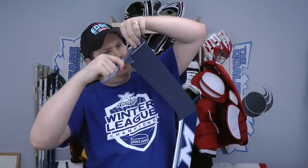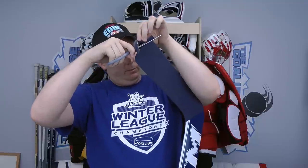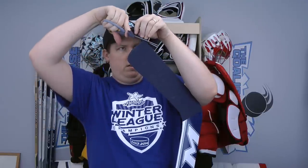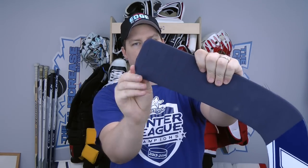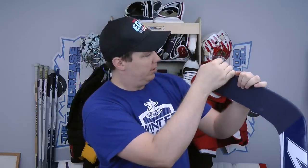I always recommend at least trying this style — I've had a lot of success with the accuracy of my passes and shots. I make sure to get as close to the blade as possible with the cut, then pat everything down. It's a little rigid at first but it looks good.